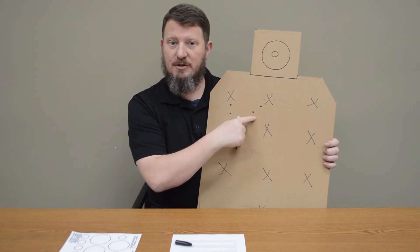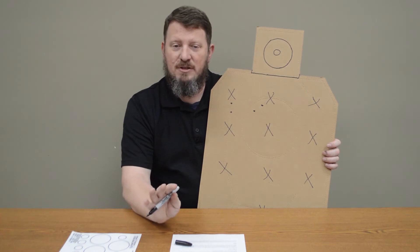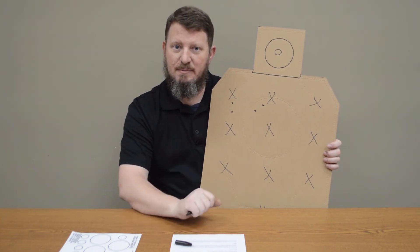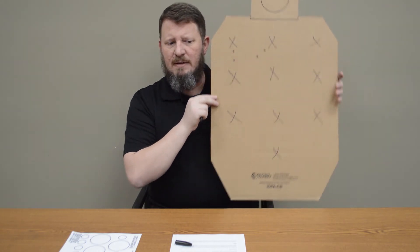The most common error we see at the range is people jerking the trigger — 'my gun shoots low and to the left' is usually the first clue that somebody needs some training. These are good drills to run, and there's a reason we run them in most classes. It's a good warm-up drill because we're focused on accuracy. If you want to make it more difficult, you increase the distance.